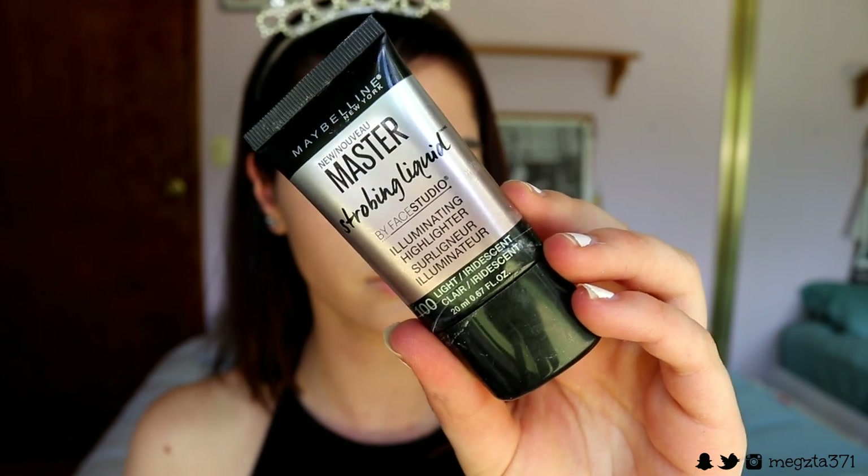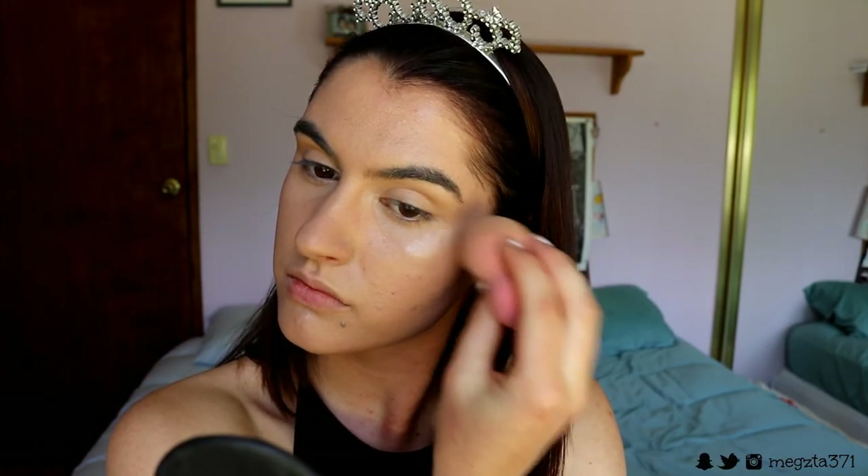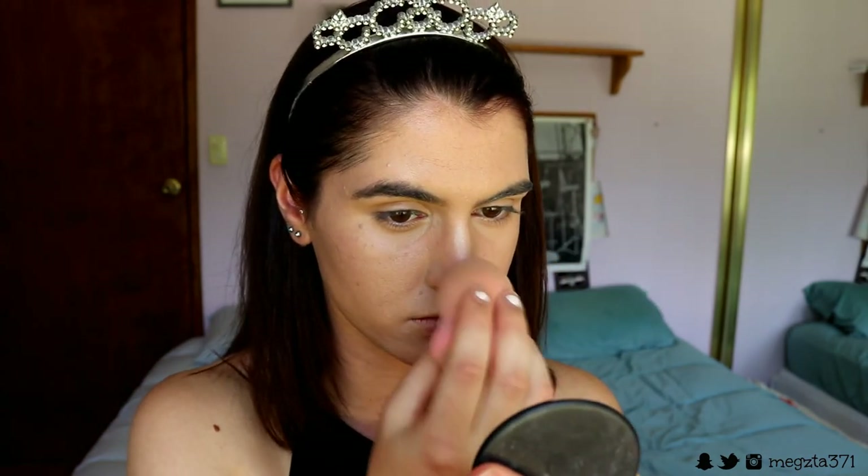Before we set that concealer, I'm going to highlight because wearing glasses can make your cheekbones not look so obvious and prominent — it can cause a shadow there and you can lose your cheekbones amongst your face. So I like to do a little bit extra highlight. I'm taking my Master Strobing Liquid from Maybelline in the shade Iridescent and placing this on my cheekbones and anywhere else I want to highlight.